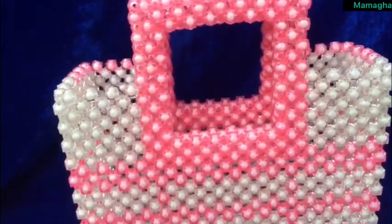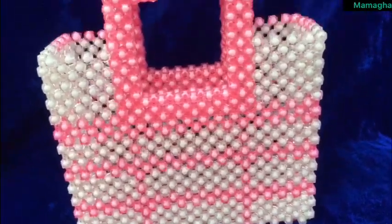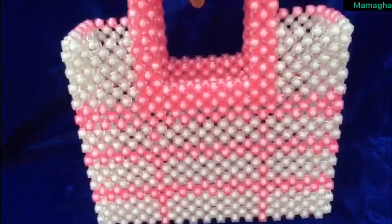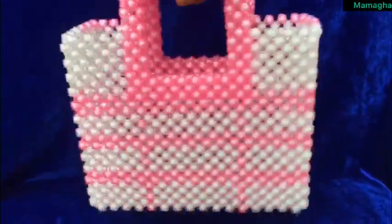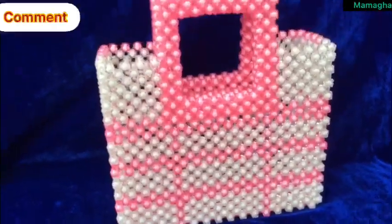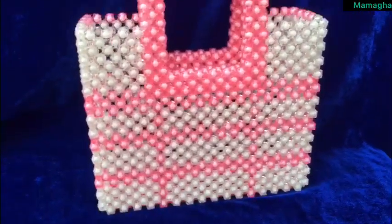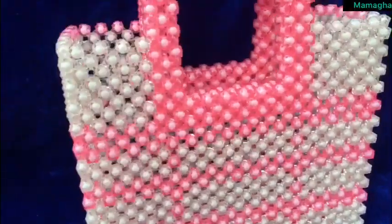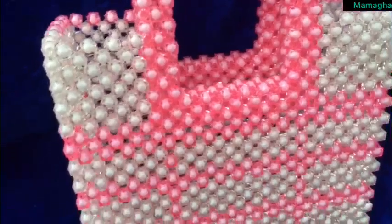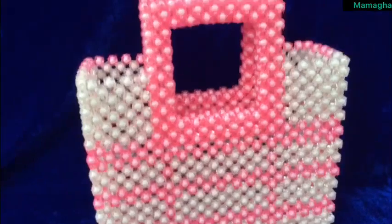Hey guys, it's your girl mama girl again and I'm in with another video. Today we are making a beautiful square beaded handle bag. It's a very simple tutorial so if you are interested, stay tuned. Please don't forget to like, share, comment and subscribe to my channel for more videos. If you are a returning subscriber, thank you very much for coming back, and if you are a new subscriber, thank you and welcome to the family. Let's go!